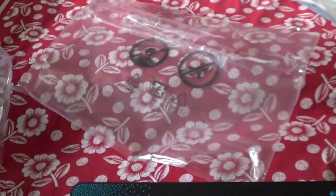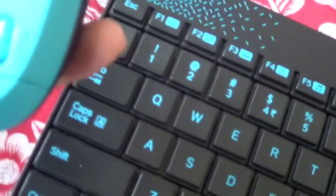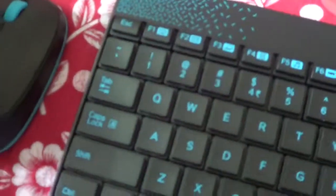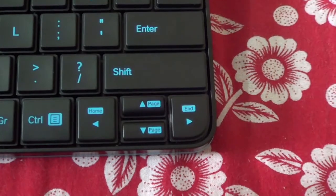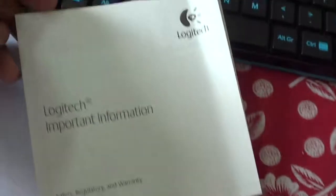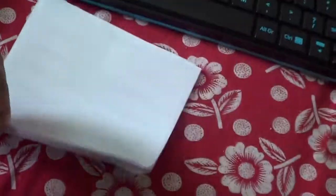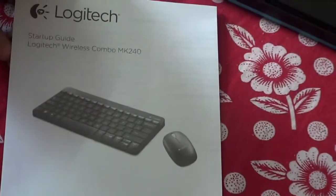All the plastics are removed and here is the mouse. Noise level is good. There is an on/off switch for the mouse. And here's the keyboard — it has arrow keys and is very small. So it's not for gamers, it is only for casual users. The documentation was right behind the keyboard in the packaging — it's the Logitech important information, phone numbers, and the startup guide.